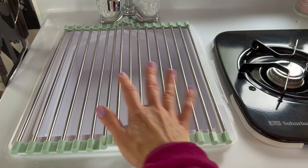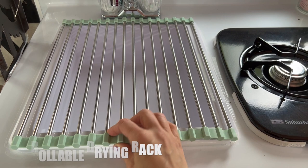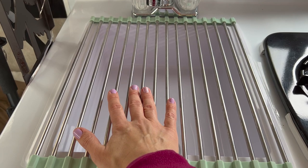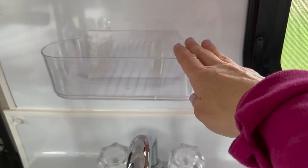This rollable mat we actually had to customize a little bit because they don't make them for the Scamp size sink. It's really nice because we use it as a drying rack — I put stuff on it while sleeping, it holds a ton of stuff, and you can dry things on it. The nice thing is it rolls up, it's very light, and anything we can make smaller is a good thing.